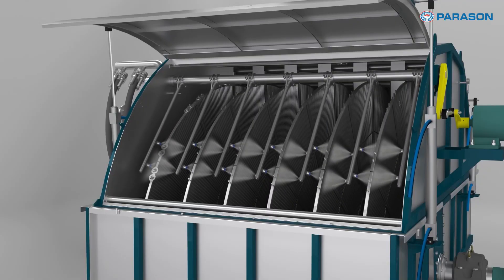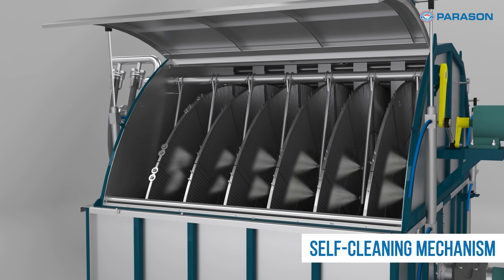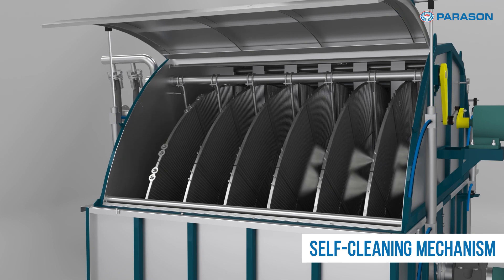One of the key features of the Parason Disc Filter is its efficient backwashing process. This self-cleaning mechanism ensures optimal filtration while reducing water and energy consumption.